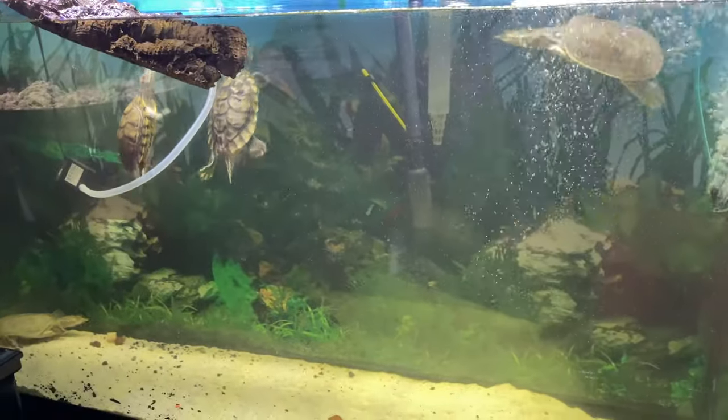That's how I do it, guys. We all have our own ways. I just wanted to share my way and answer some questions I've received in my comments. Let's go ahead and clean out this tank so you can see firsthand how I do this. Here's the 60-gallon turtle tank.